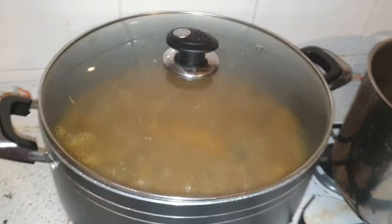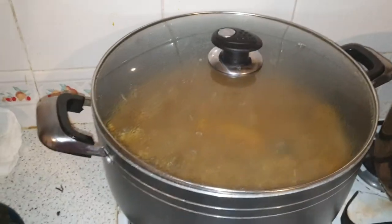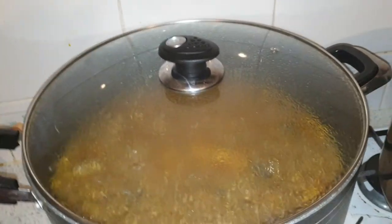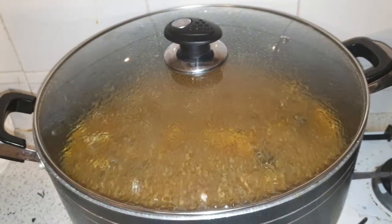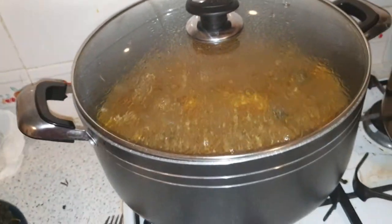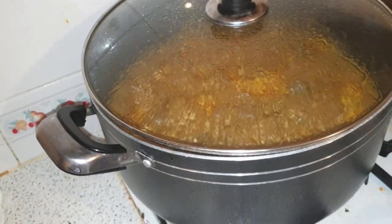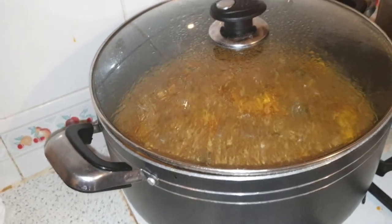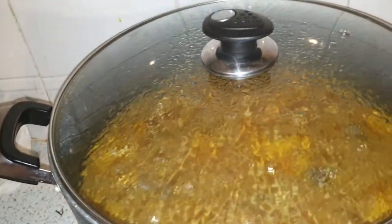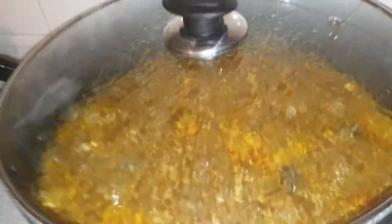I know most of you will ask why Nigerian and African soups always take a long time. It's because we want the consistency and the thickening. As the soup cooks, you get the broth to mix very well, the consistency is there, and you enjoy it.